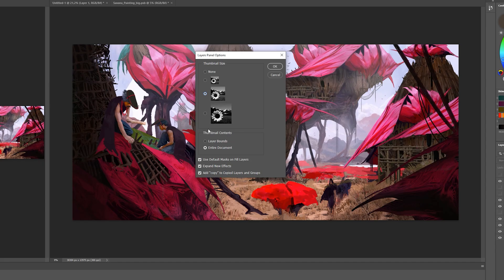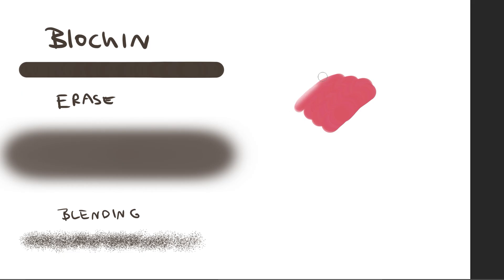In this video, I will show you the absolute basic essentials of painting in Photoshop. So let's move over to Photoshop.